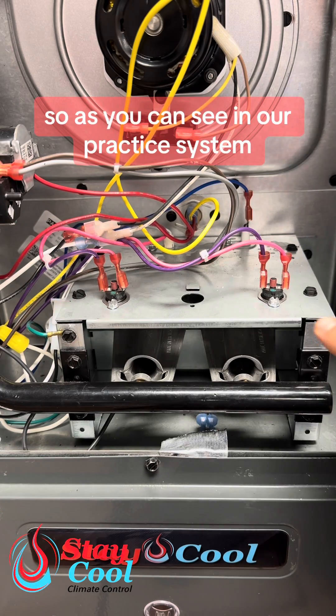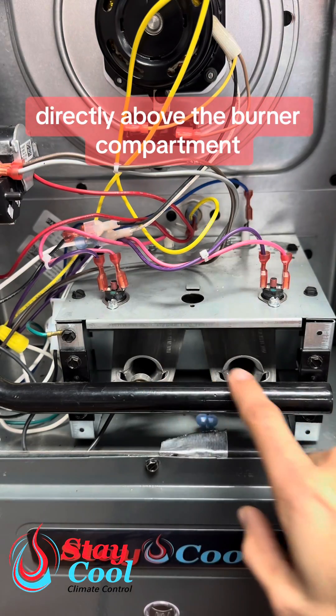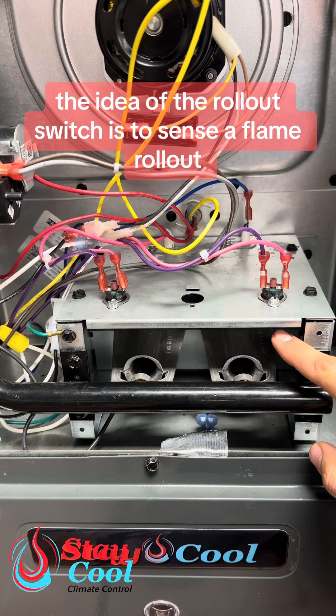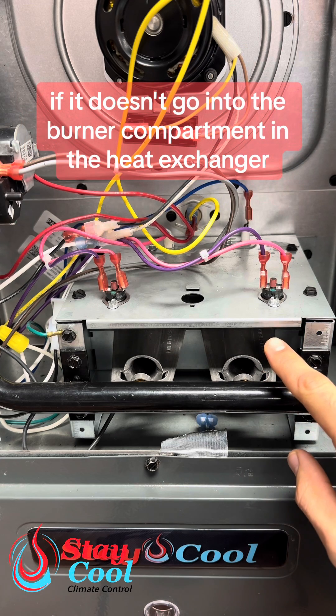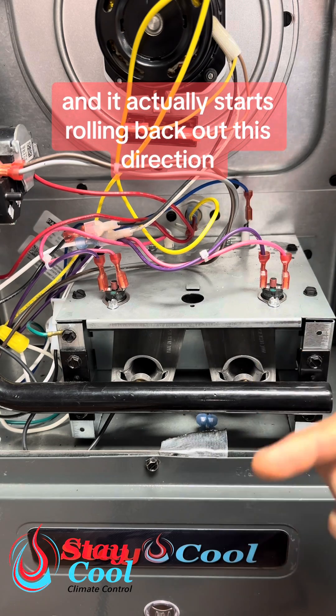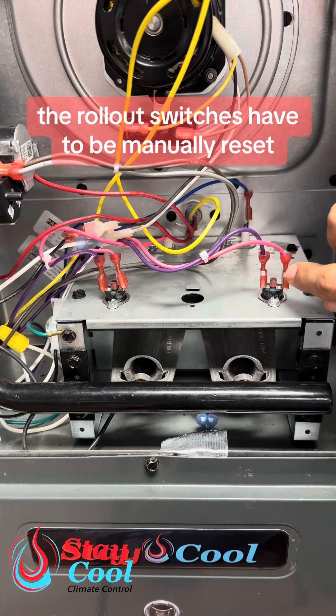As you can see in our practice system, the rollouts are located here and here, directly above the burner compartment. The idea of the rollout switch is to sense a flame rollout if it doesn't go into the burner compartment and heat exchanger like we want it to, and instead starts rolling back out. Unlike the limit switch, the rollout switches have to be manually reset.